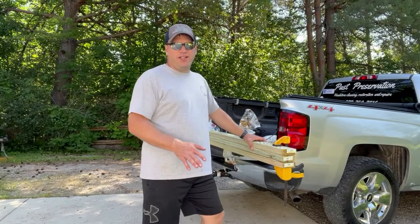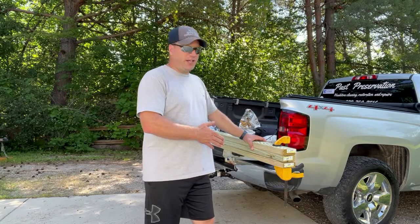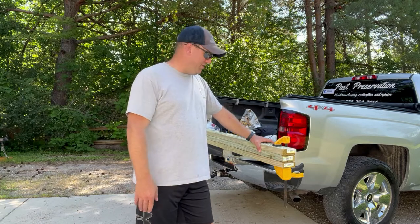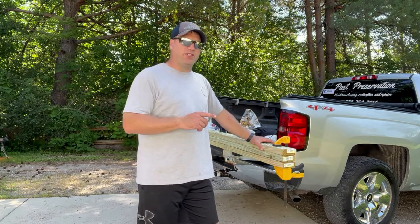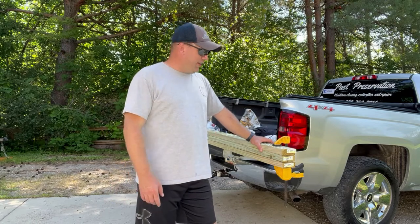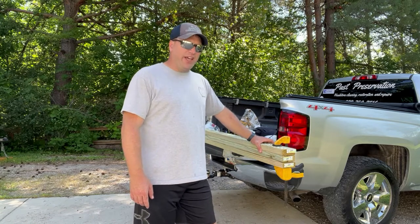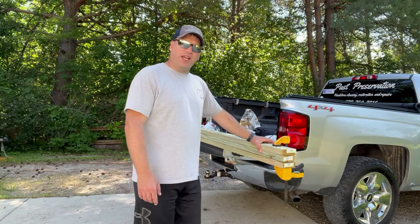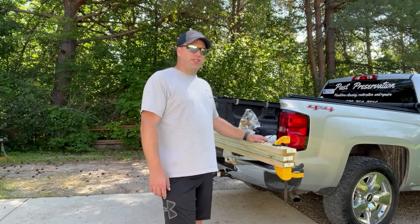Hey guys, I got a nice little project for you today. I'm going to be building a 2x4 tripod for someone that I know. She doesn't know she's getting it yet, so it'll be a little bit of a surprise. I'm going to give it to her this weekend when I go down to Vicksburg to help her work on some headstones in the cemetery Saturday. So we'll be down in Vicksburg on Saturday, working together, and I'm going to show her a few things and give her this tripod.